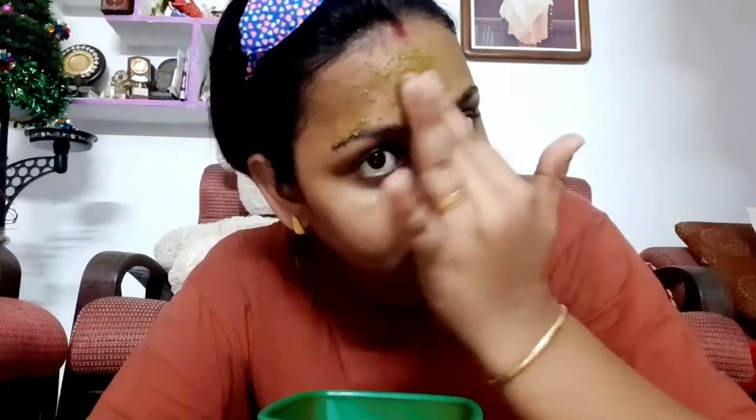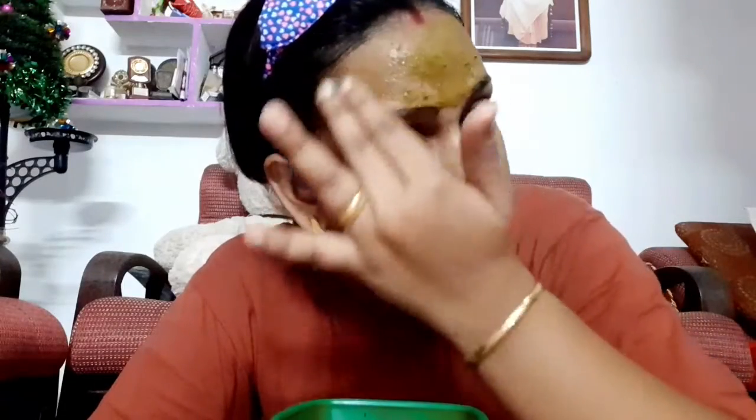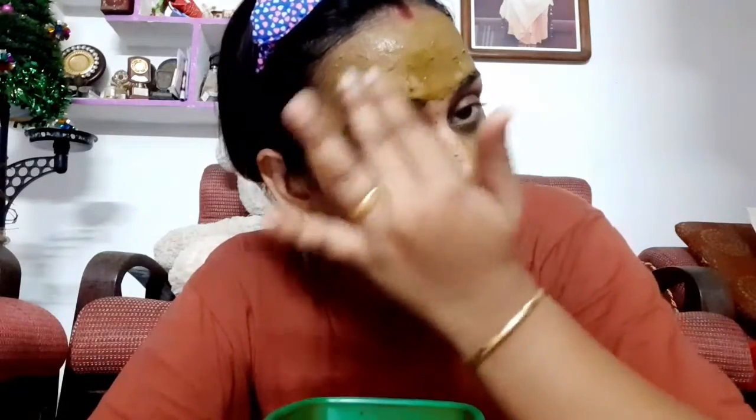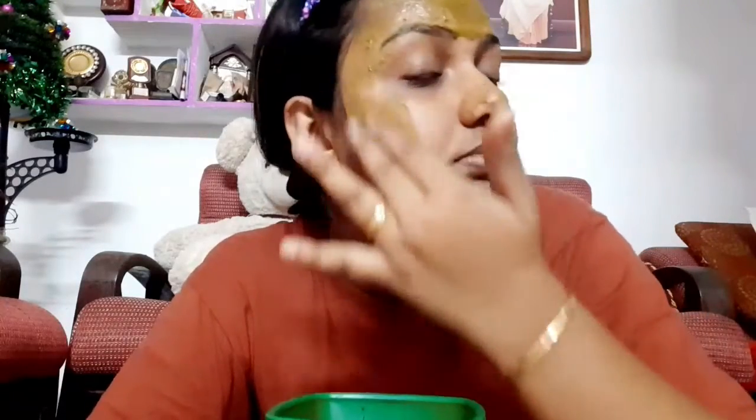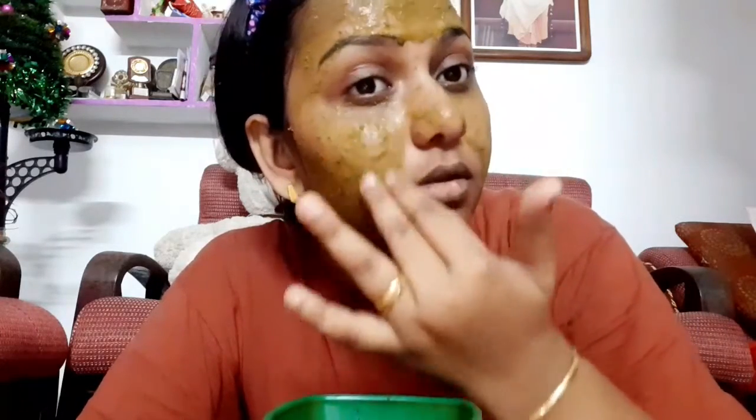We apply this as a second coat. This is the second coat for acne. If you use this for acne, you will be able to treat acne. This is also an anti-aging product.